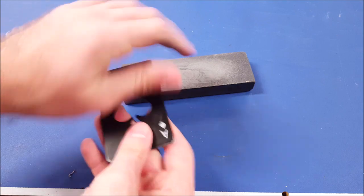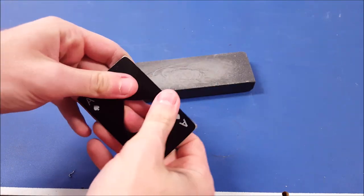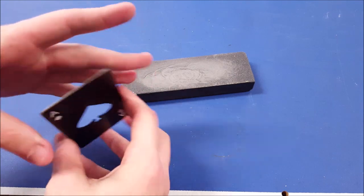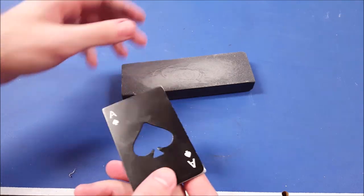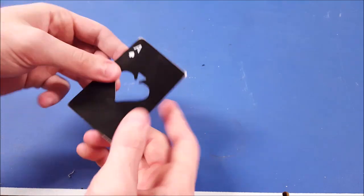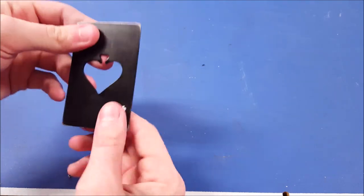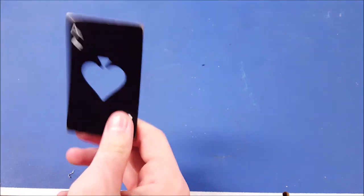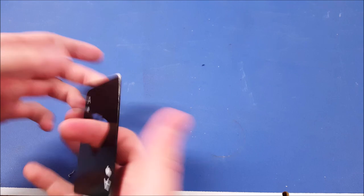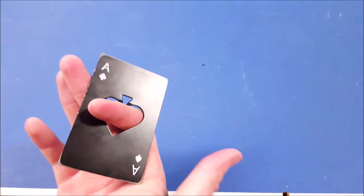All right guys, I've now completed the sharpening. We've got all these corners with a point, so now we're going to take this thing outside and throw it at stuff to see what kind of damage it does. It's a pretty hefty little piece of metal, so we're going to see how it goes as a ninja weapon.